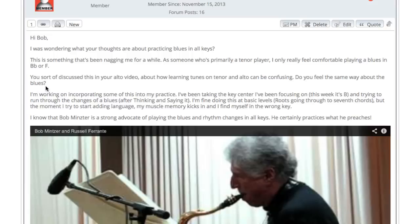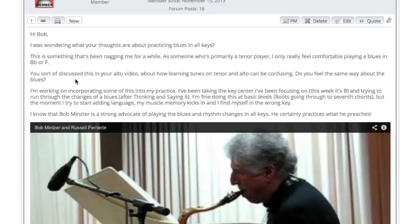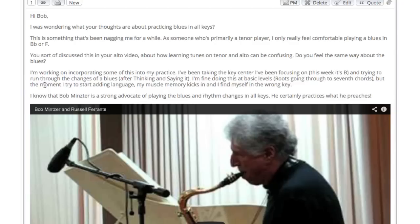Hi Bob, I was wondering what your thoughts are about practicing blues in all keys. This is something that's been nagging me for a while as someone who's primarily a tenor player. I only really feel comfortable playing blues in B flat or F. You sort of discussed this in your alto video about learning tunes on tenor, about how learning tunes on tenor can be confusing. Do you feel the same way about the blues? I'm working on incorporating some of this into my practice.